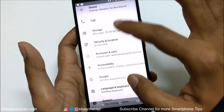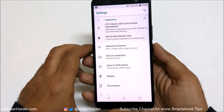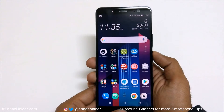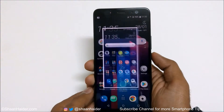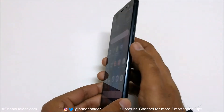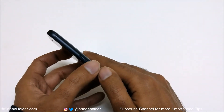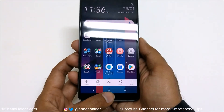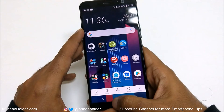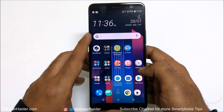Method number four is using the power key and the home key. Press them together at the very same time and a screenshot will be captured. It's pretty much the same as method number one — instead of volume down, you press the on-screen home key to capture a screenshot.